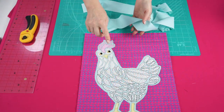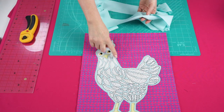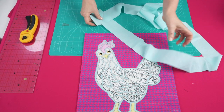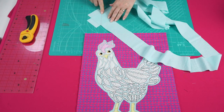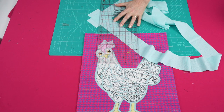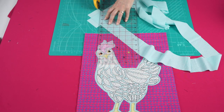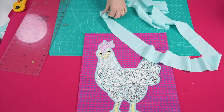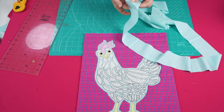For the binding we're going to use the aqua color to tie in with our background. I've cut two 2.5-inch strips, joined them on a 45-degree diagonal angle, and I'm going to trim the seam back to a quarter of an inch and press that seam open.